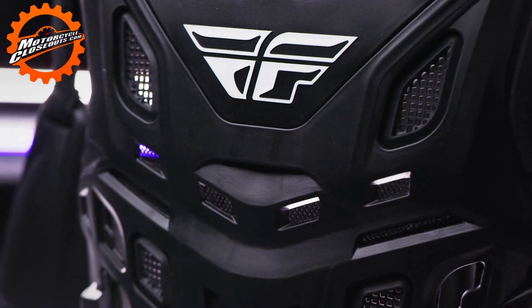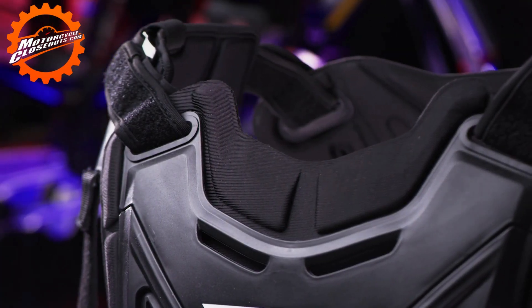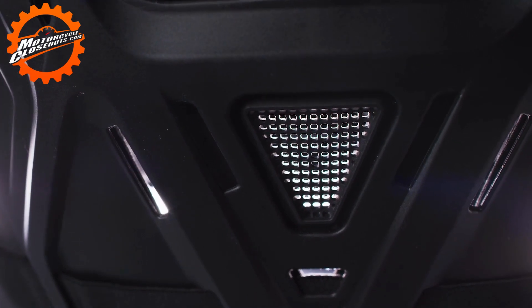Featuring a full upper torso plastic roost deflector, neck brace compatible design, and multiple vents in the plastics to allow for maximum airflow.